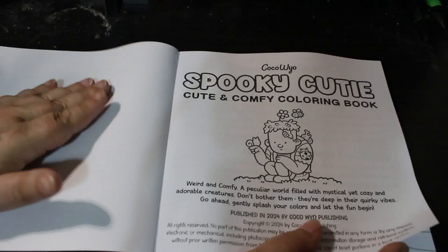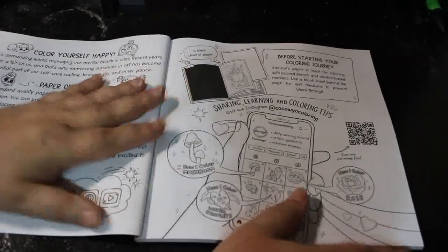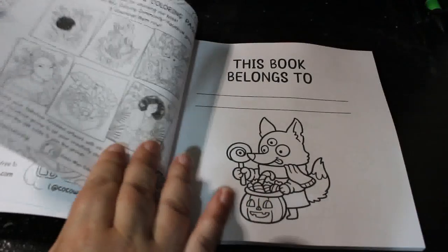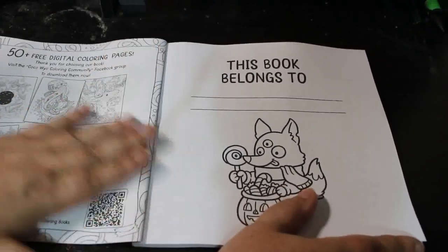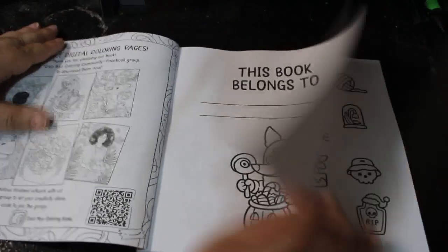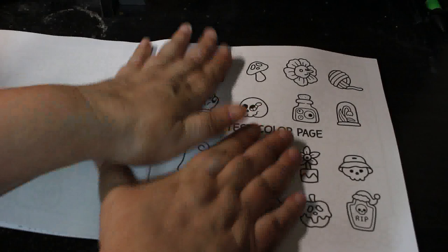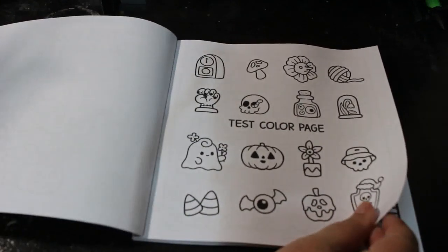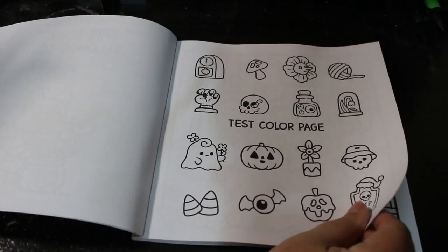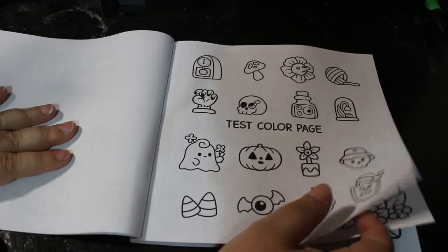They've got a few of these really small ones out and I thought I'd get this one. There's a lot of bits about Coco Bio and all that stuff — 'This book belongs to...' Now it is obviously Amazon paper so it's not the best, but it's good enough to just put a piece of paper or cardstock underneath the page if you're using markers to protect the page underneath.